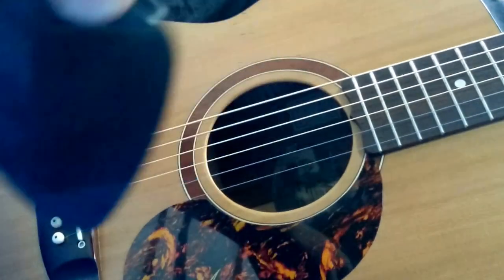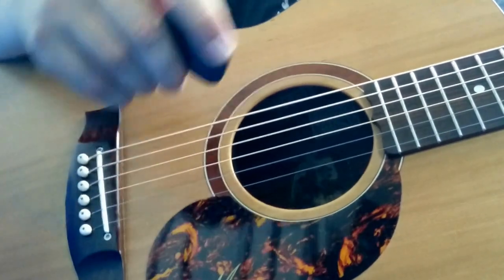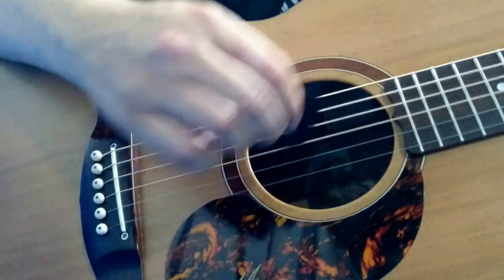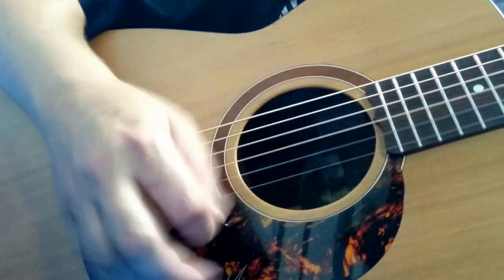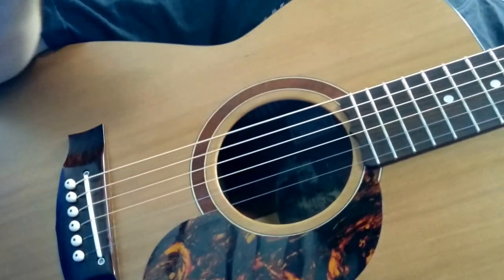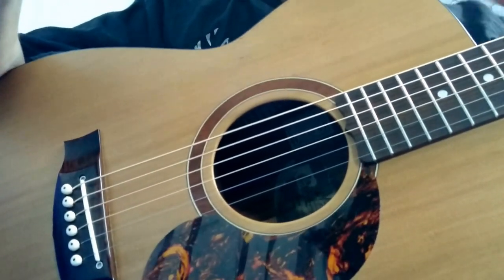Last but not least, the massive ukulele pick that came with my kids' ukulele. Well, that was ridiculous — useless. Alright, tell me what you reckon. Which one do you reckon sounds the best?